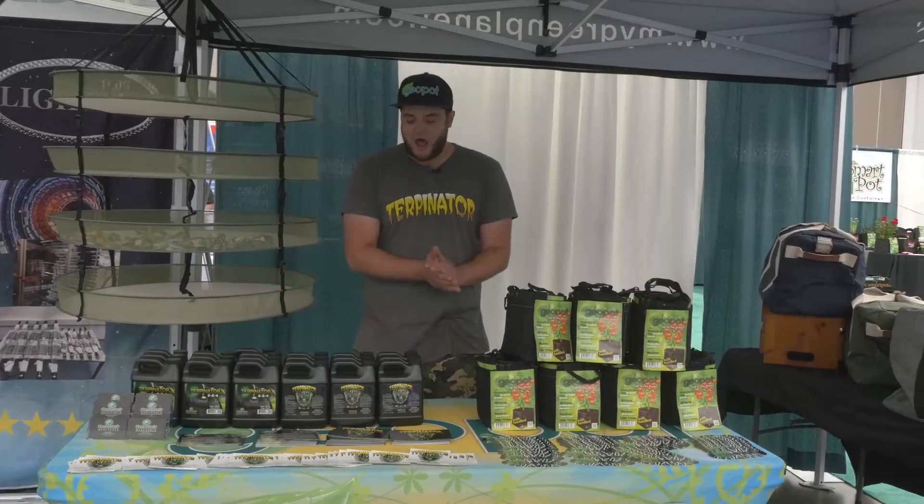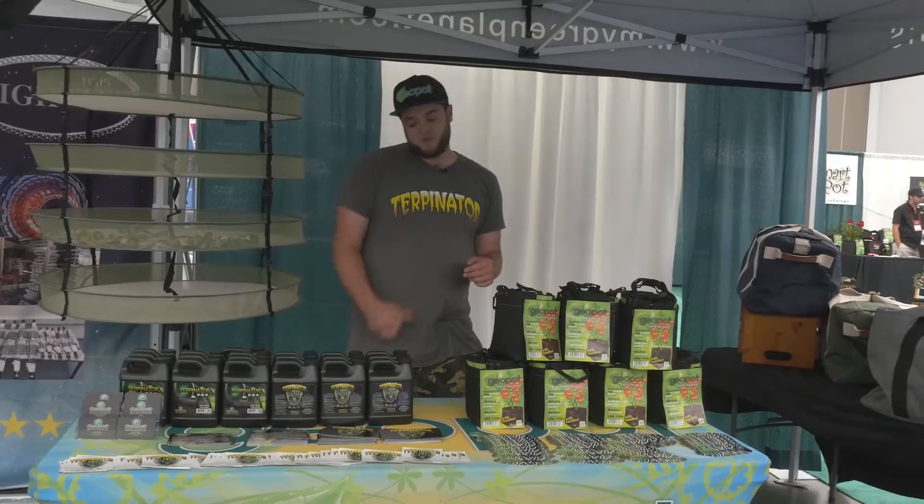Hello citizens of the Green Planet. This is Andrew coming to you live from Max Yield Vancouver 2016. Here to talk about a couple of different products, but we're going to start with something called the Terpenator.